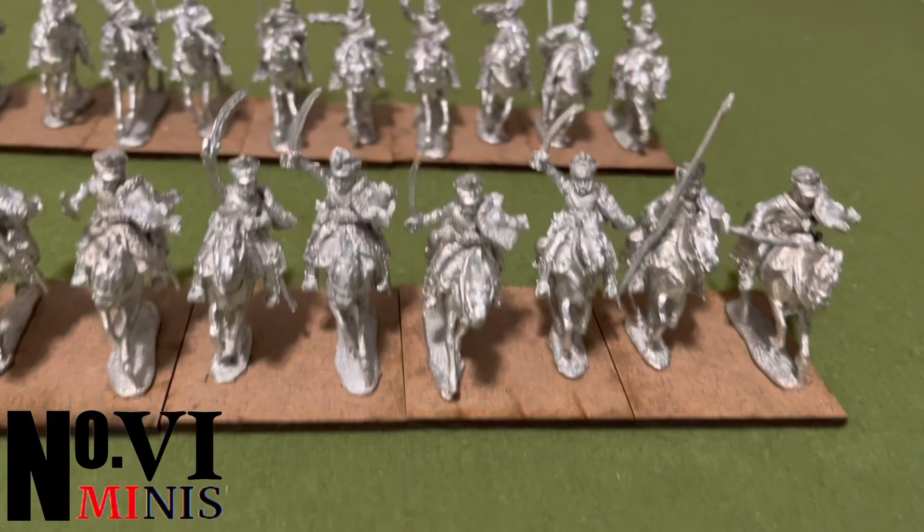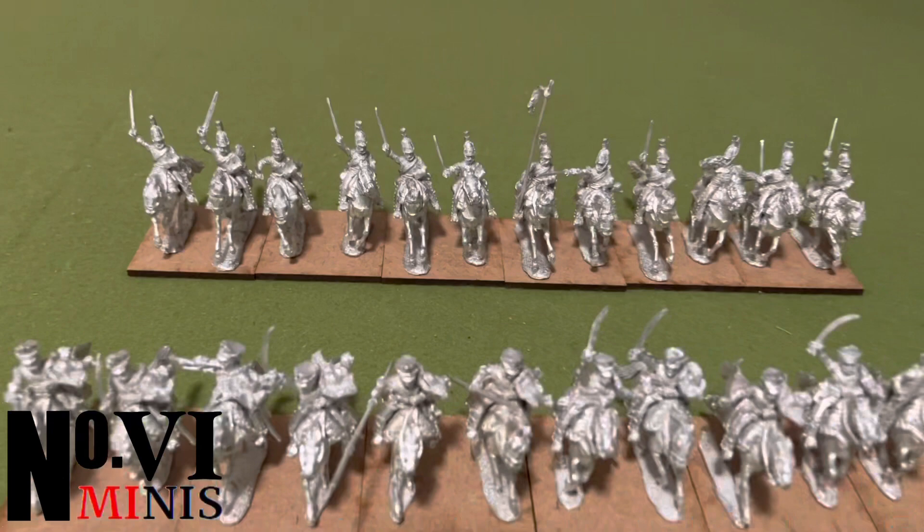In this video we're going to be painting up Russian Napoleonic Cuirassiers and Hussars. It will be a total of 24 cavalry units in a big batch paint.